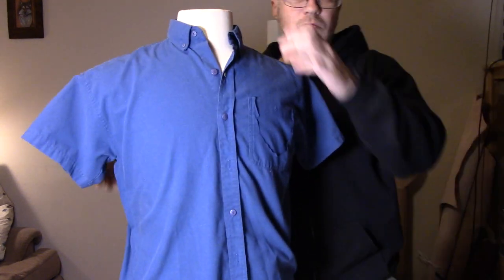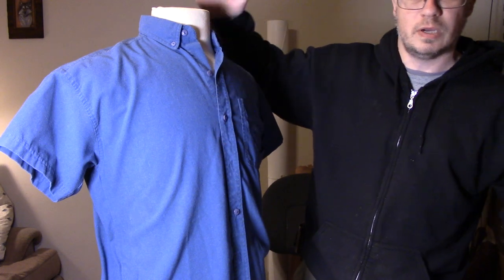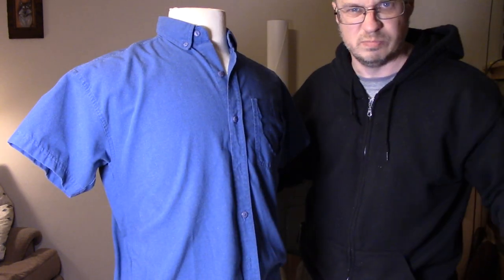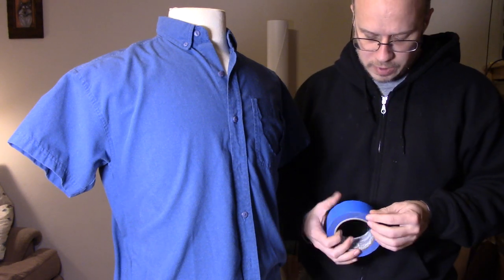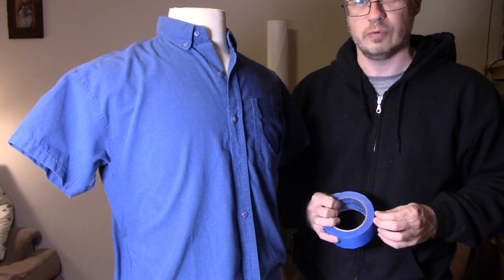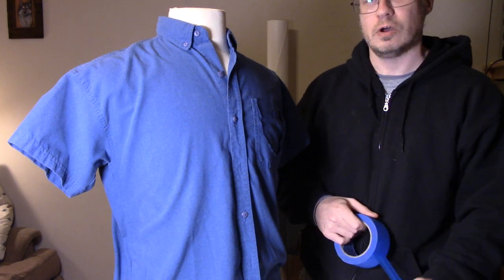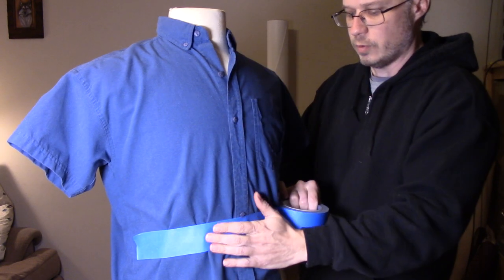I'm going to demonstrate with a tailor's dummy, but you can actually do this on a person. What you need is an old shirt you don't care about destroying — something that doesn't fit right, is already torn up, or just a problem. And you need masking tape. Basically, we're going to make a bandaged-up shirt covered with masking tape that'll be stiff, and then we'll be able to draw on it directly where we want to make our pattern.